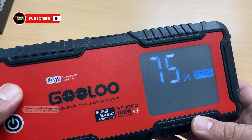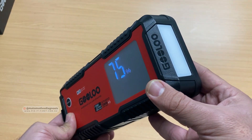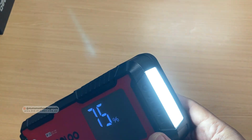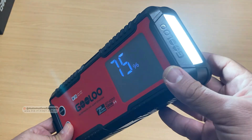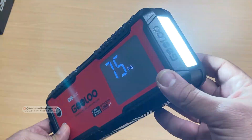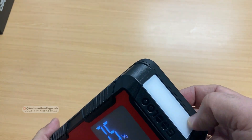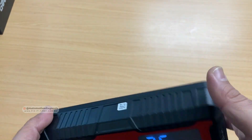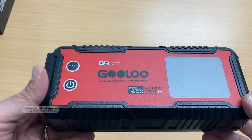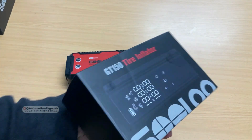There's also a built-in light — press and hold the power button and a really nice flashlight turns on. Press it one more time and you get an SOS flashing light, which is really helpful if you're working around the car at night. That covers the jumper starter — next we'll look at the tire inflator.